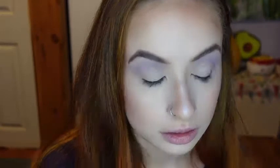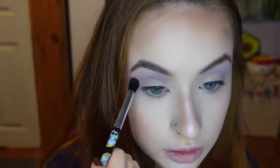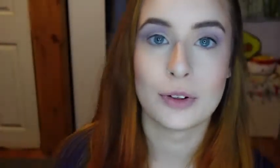Now with this fluffy eyeshadow brush from the Nightmare Before Christmas collection, I'll be taking the shade Bad News. Then I'm going to be going into the Villain's Tarot Card palette and taking the shade Poison Apple on just the outer portion of my crease.